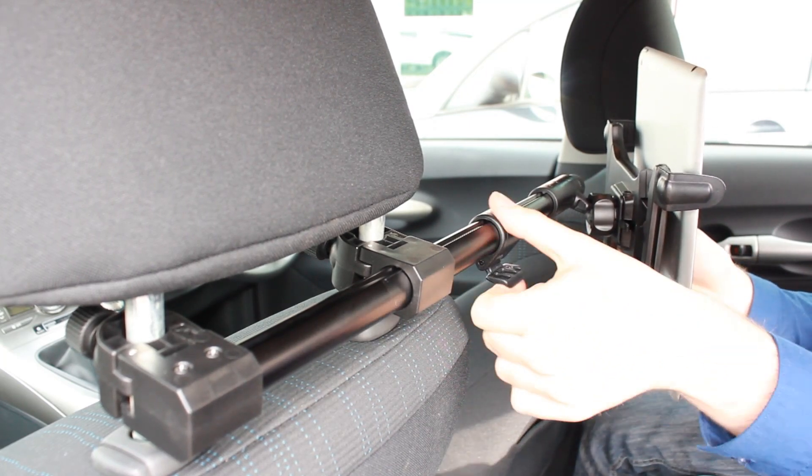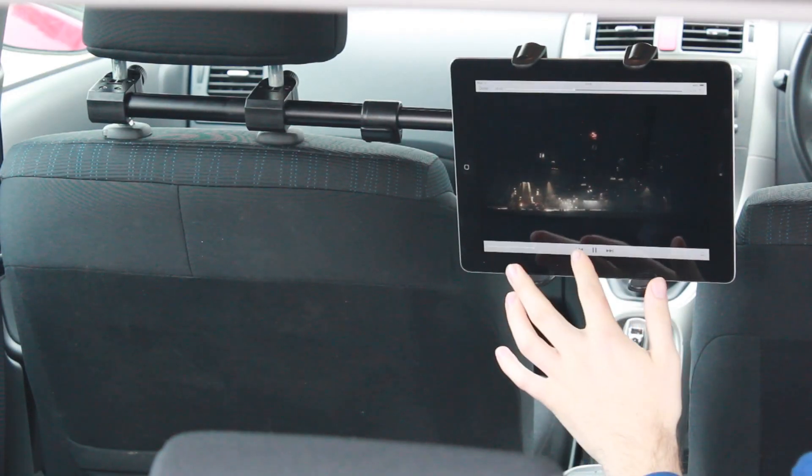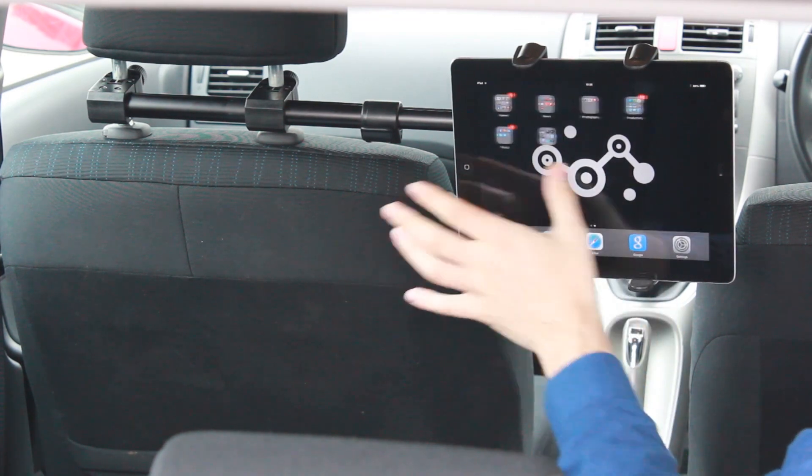Depending on how many people are in the back at the time. The Archon is compatible with any tablet from 7 inch to 12 inches, so it pretty much covers the whole of the market there, and is nearly compatible with all two post style headrests.